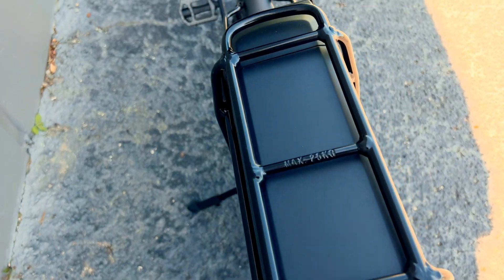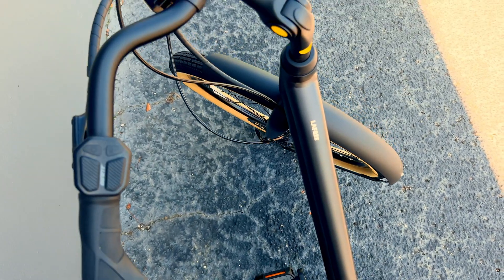LaFree's step-through comfort design makes it easy to get on and off, and the lower centralized motor position allows for a nice stable ride.